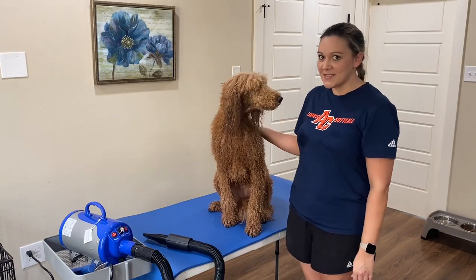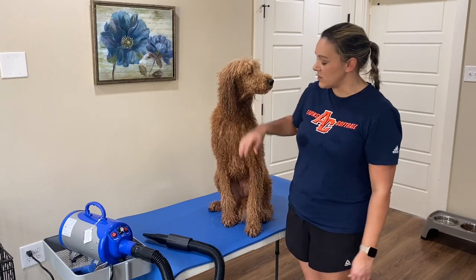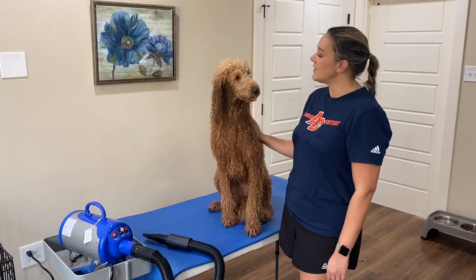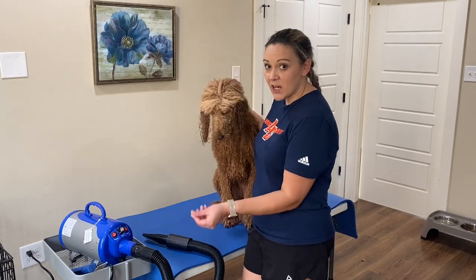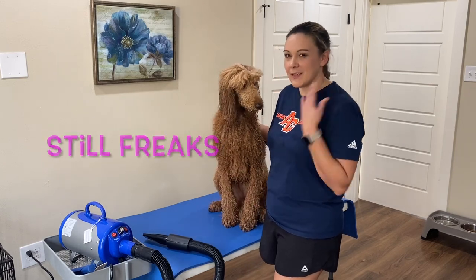We're going to get her all dried up and see how she looks. She's all conditioned right now, so she's pretty soft, but hopefully this process will go pretty quickly. All right Jolie, you ready? I'm going to start this on the lowest airflow setting so it's not going to freak her out, because she doesn't like the sound of it.